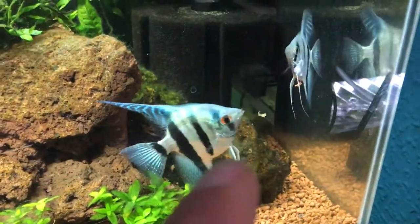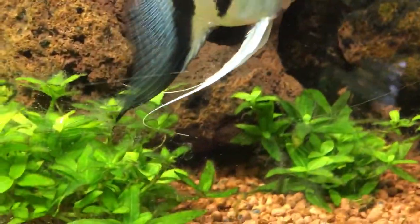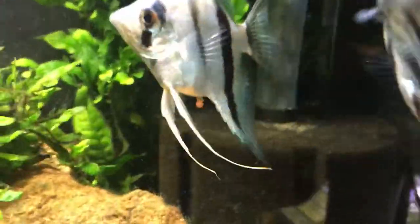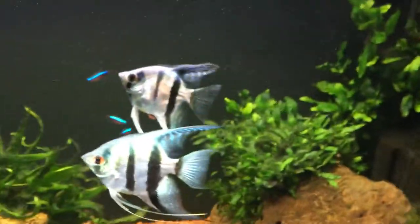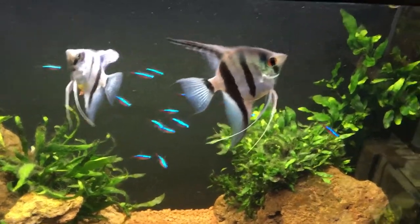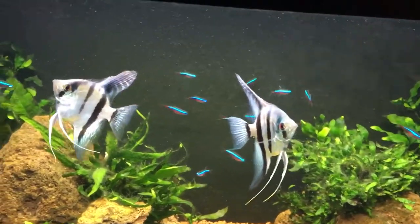The way I sex them is by looking at these two fins here - the ventral fins. If they get really long streamers and start going past the anal fin, like his do, it's a male. If they don't go past the anal fin, like hers, it's a female. That's one way I've found to be pretty much 95% accurate most of the time.